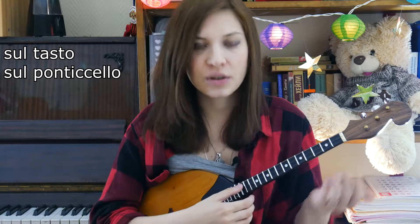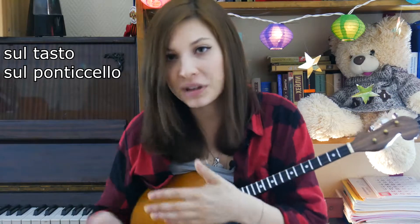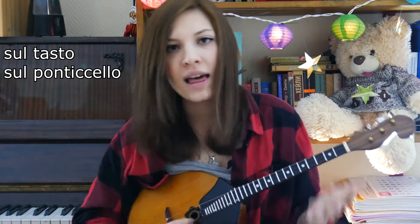Let's start with timbre and sound effects — change the tone of the sound. The brightest contrast of timbre is shown when playing near the fretboard, where the sound is soft and close, and near the bridge, where the sound is more open and sharp.